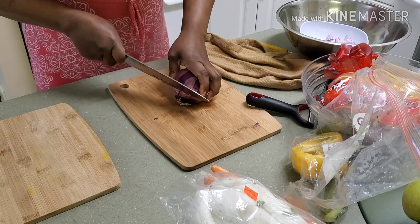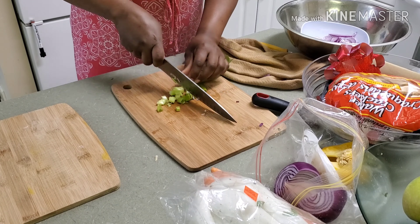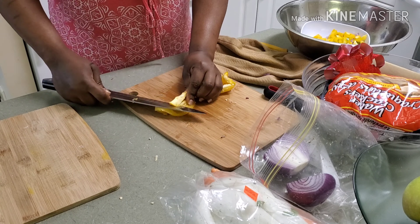So right here I'm prepping all my veggies. We have onions, pak choy, peppers, and carrots. We're just dicing these into little cubes or just chopping them so that they can fit in my pot.